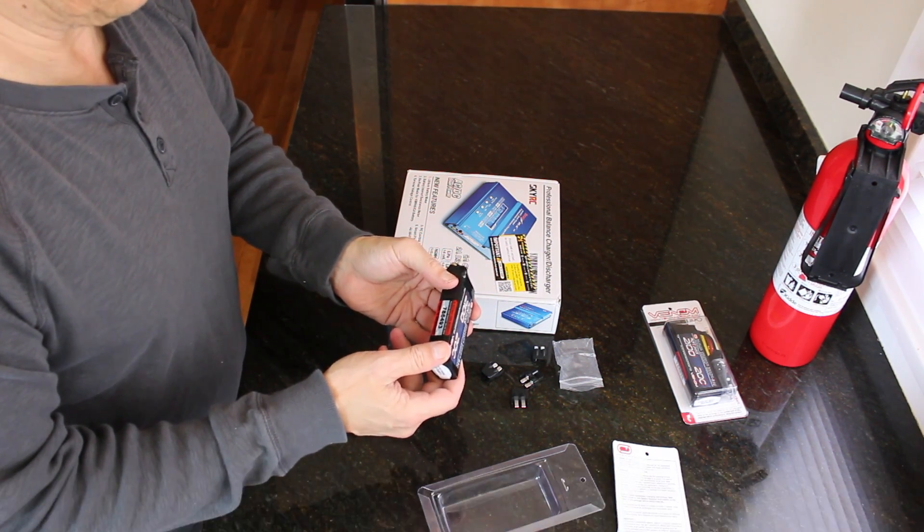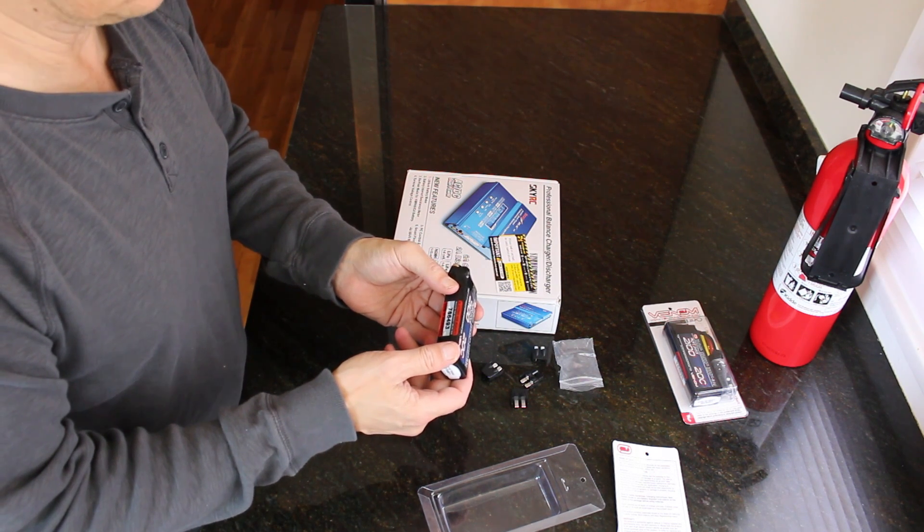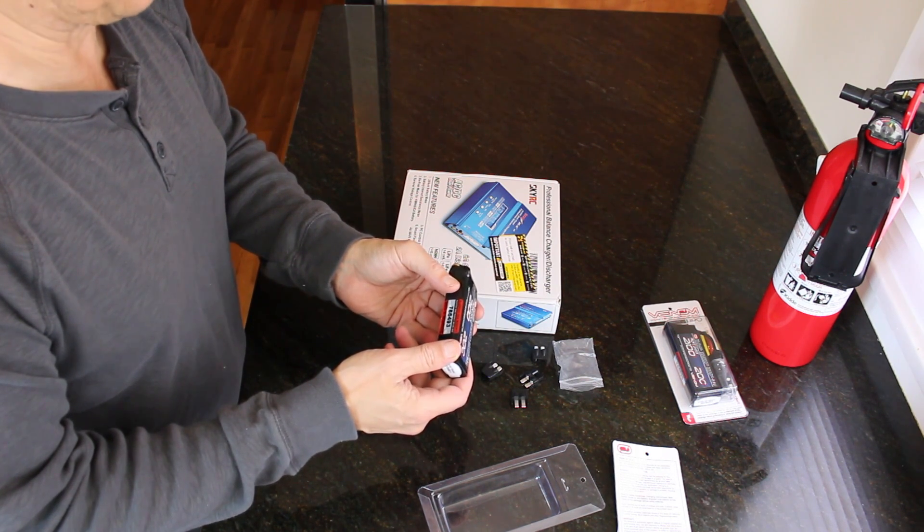Activate your warranty — register your product online now. Product number 786-493. Void if removed.